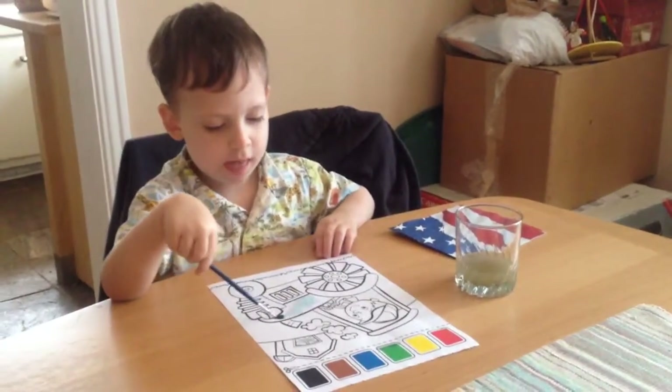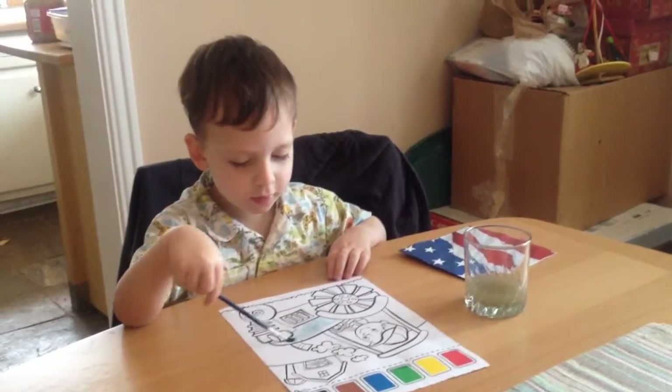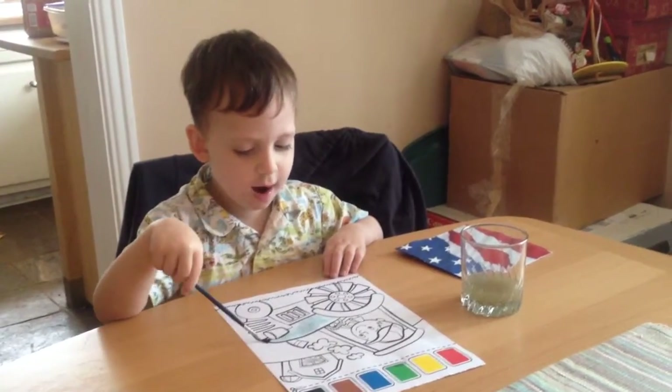All right, Jax, what are you painting? I'm painting the front of a tractor.